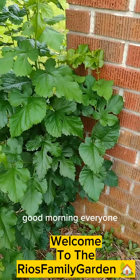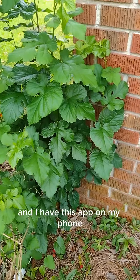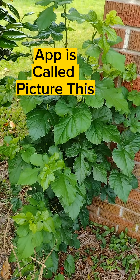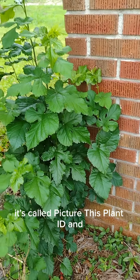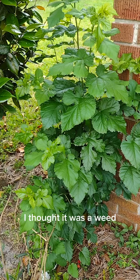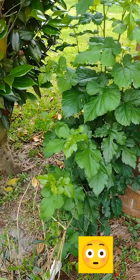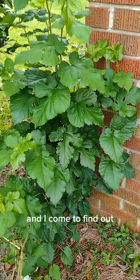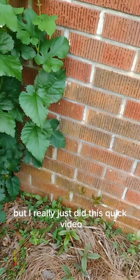Good morning everyone. It's Wanda with the Rios Family Garden. I have this app on my phone called Picture This Plant ID, and this tree here I thought it was a weed and I've been cutting it down every single year. Come to find out, this is a white mulberry tree.